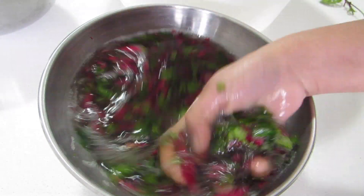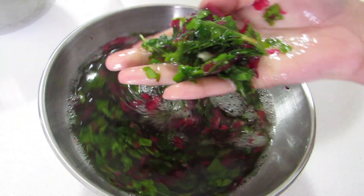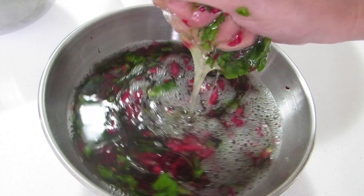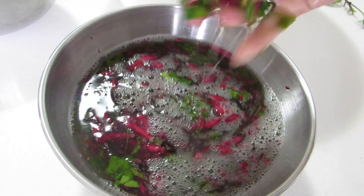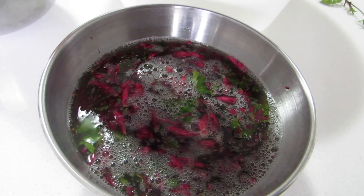I've been crushing and mashing these leaves and flowers for about 10 minutes. As you can see, the liquid has started thickening — it's thick and slimy now. So now it's ready to use.